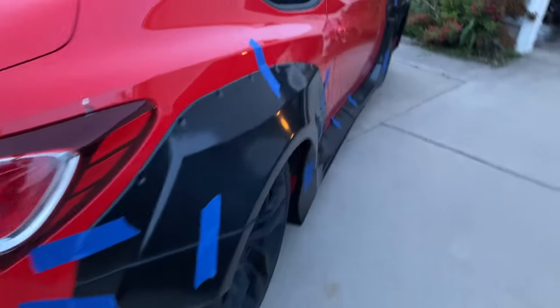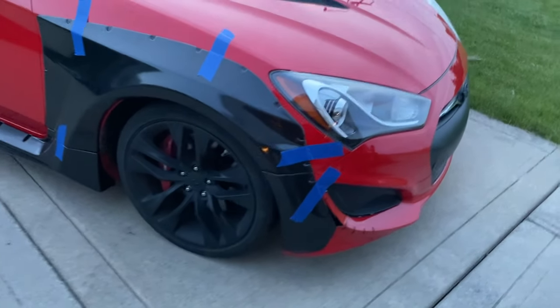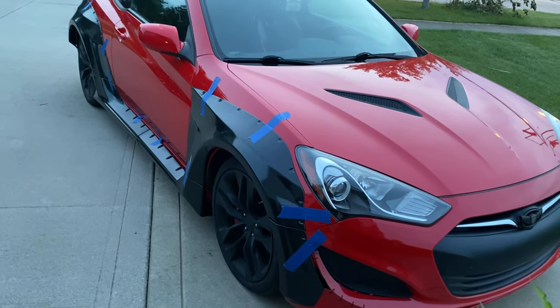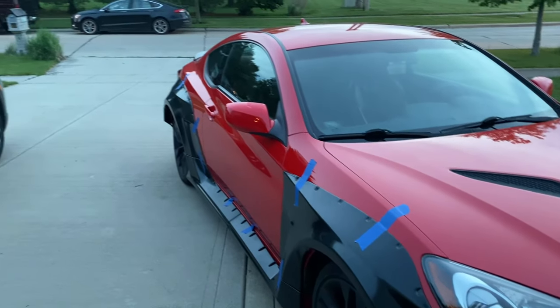But there are some weird body lines that the car gives and I don't really agree with. But it's not terrible — it's gonna grow on me. I'm sure once I get wheels and everything put on it'll look a lot different. But for right now it's definitely probably one of my more favorite kits out for the Genesis.